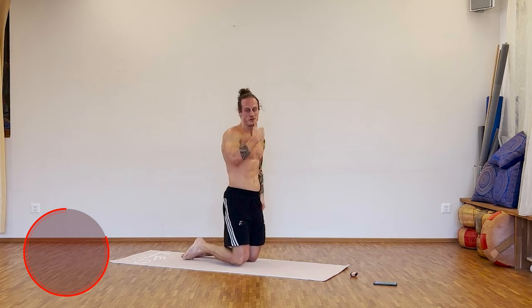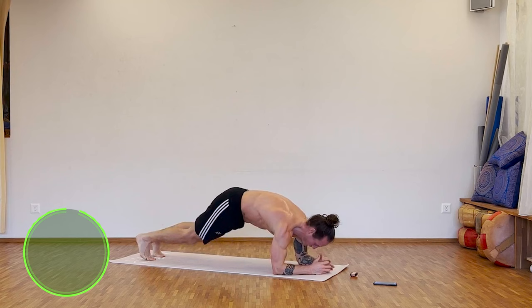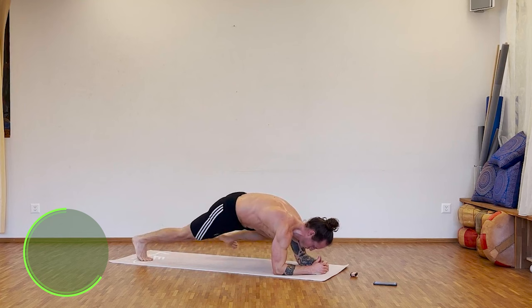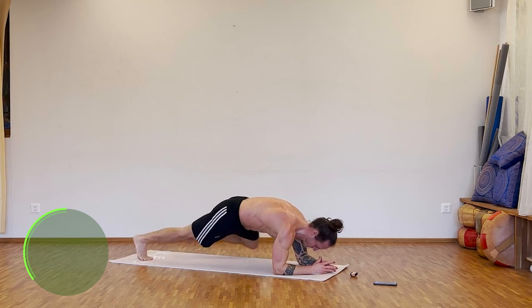Break. Okay guys, next one: elbow plank, kicks to the side, kicks to the side. Ready and we go — keep your tension. Five minutes to go. 15 seconds. Five seconds.